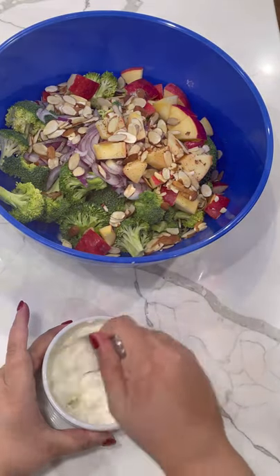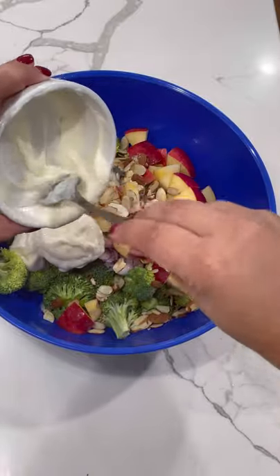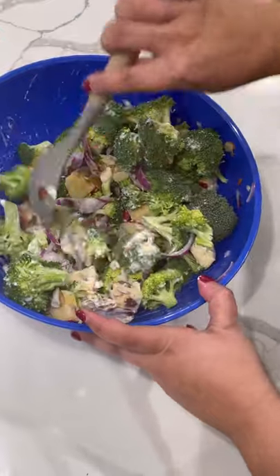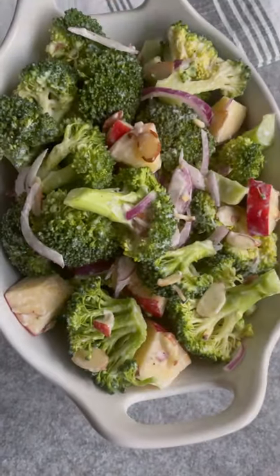Give that a really good mix, and then go ahead and toss it with your broccoli really well. Once it's coated well, you can serve it immediately or pop it in the refrigerator until you're ready to serve.